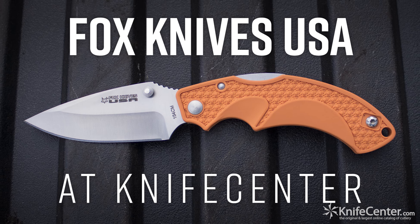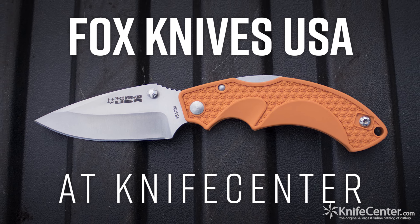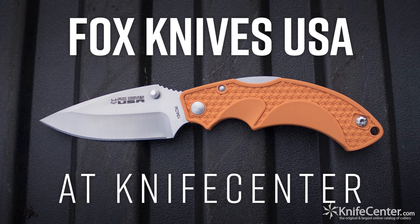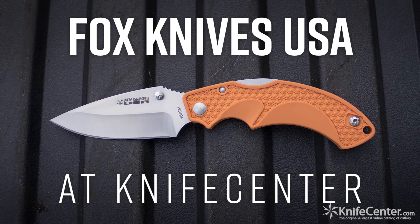All in all, these four models from Fox Knives are the perfect balance of quality materials, efficiency of design, and affordable price point. Anybody looking for a USA-made folder that's going to stand up to hard use and abuse, look no further.